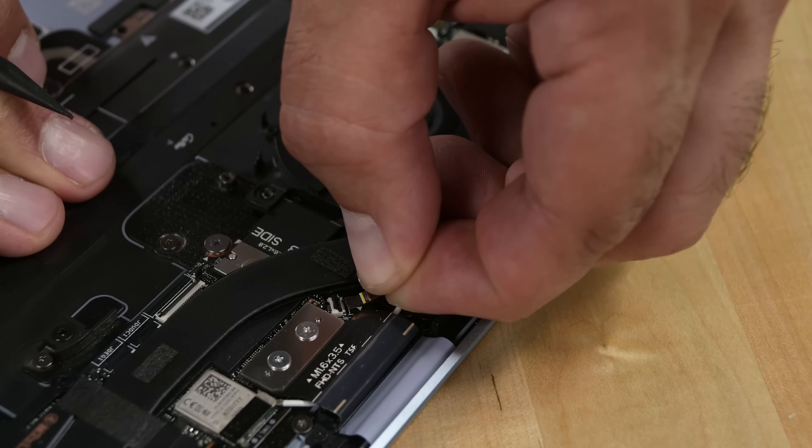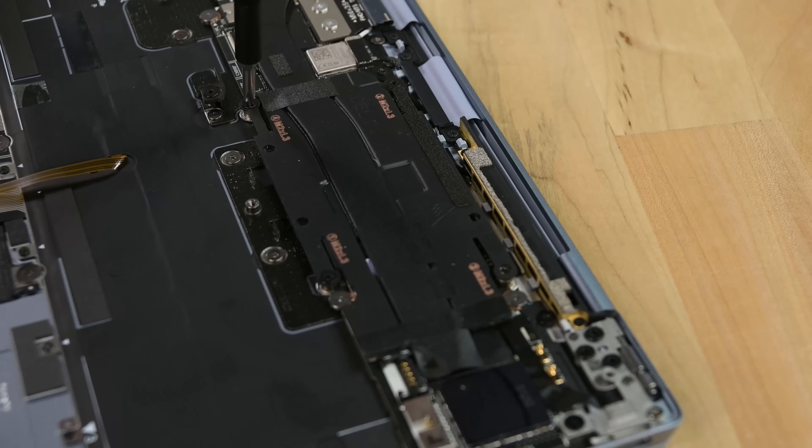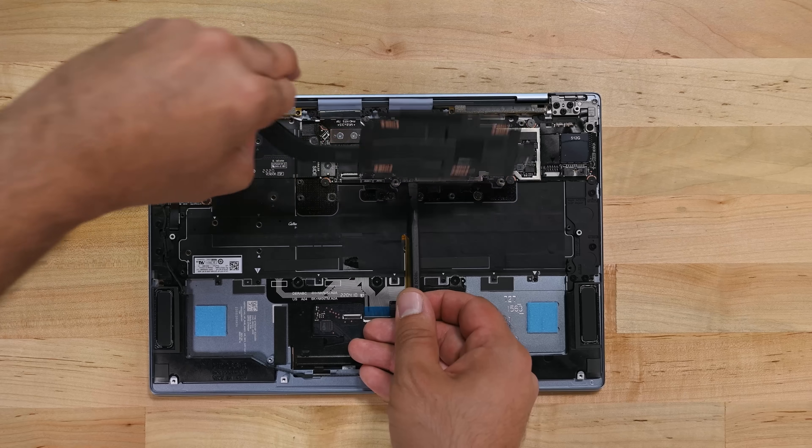The fan comes out after removing a couple of Phillips screws and disconnecting it, and the heatsink is only secured to the motherboard by four Phillips screws.